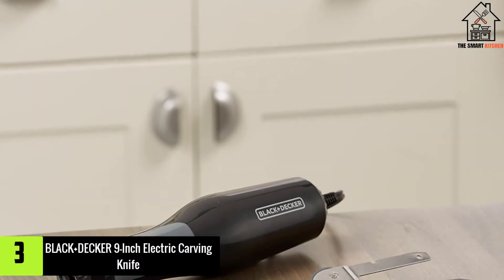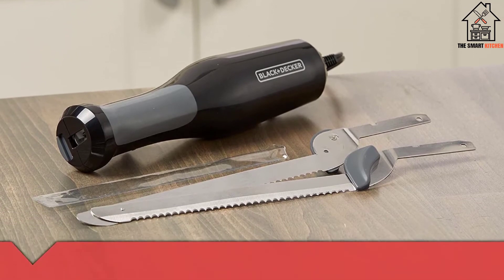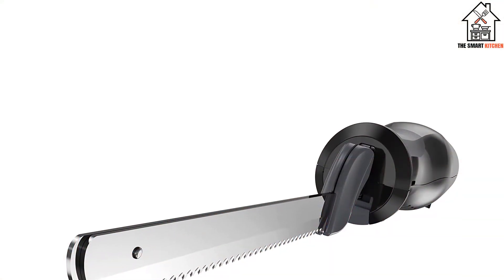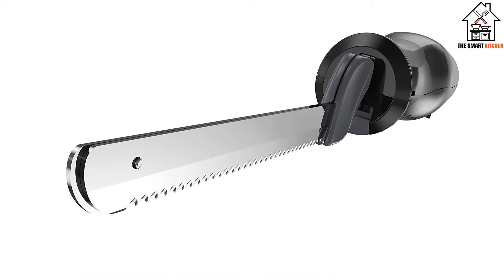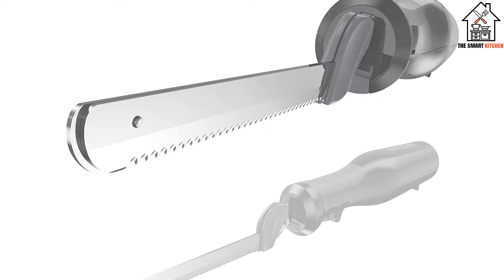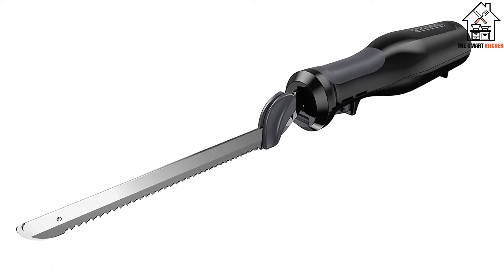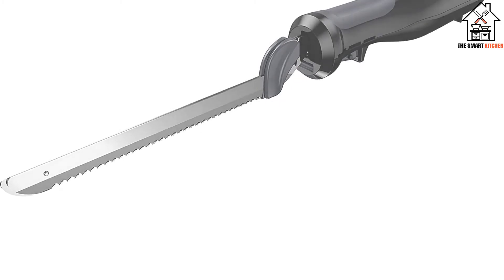At number 3, we have the Black+Decker 9-Inch Electric Carving Knife. This little electric knife may not look like much, but it packs a surprising punch. I was never really a fan of electric carving knives in concept before I got this one. I found them on the whole overpriced and unnecessary when a manual knife could often do a lot better, especially when it comes to bones and gristle. I still stand by that last part — no reasonably priced electric knife I've ever looked at has been able to appreciably cut bones or joints in my experience.